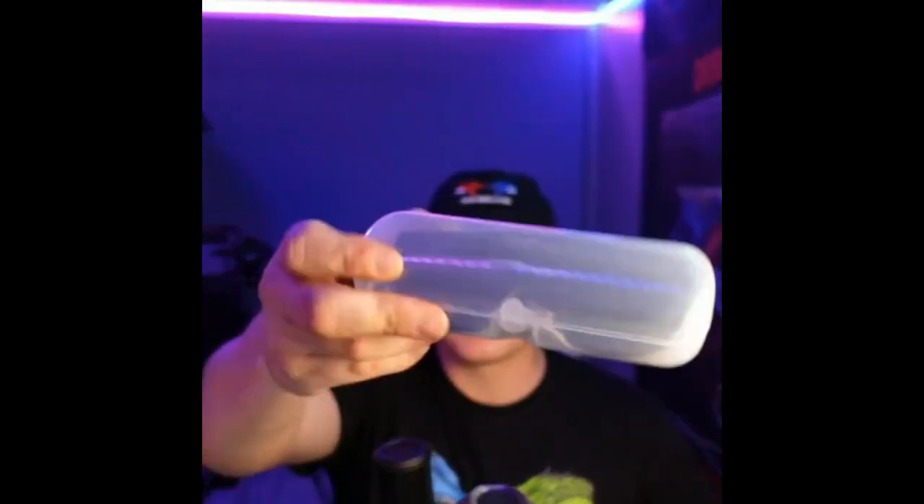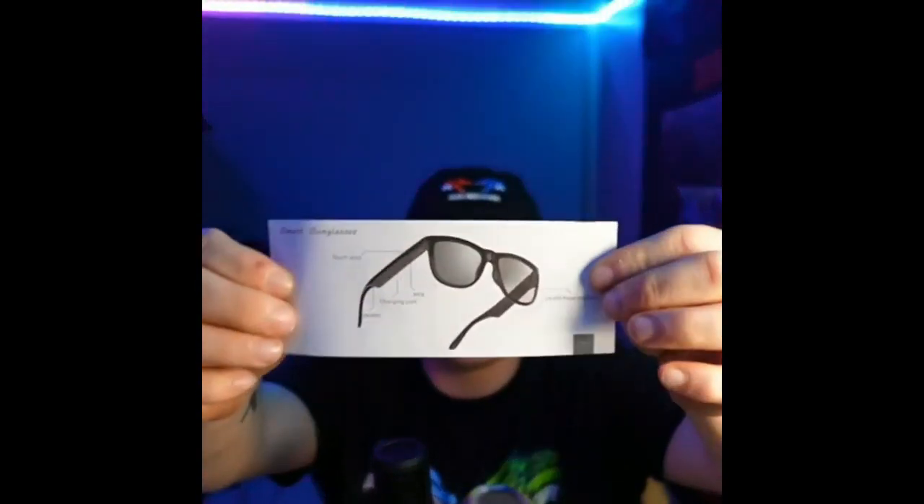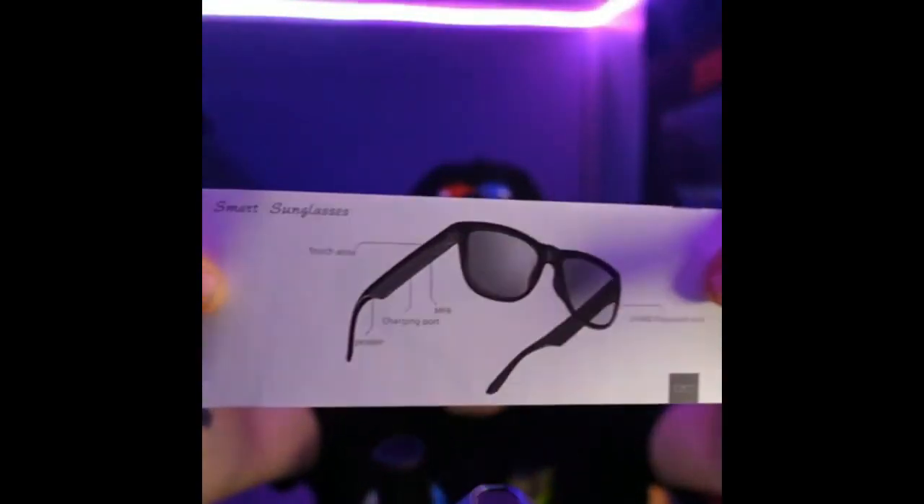Right here you guys can see you have a carrying case. Continuing on in the unboxing, you're going to notice right here you have a little bit of an instruction manual — it's very small, so these must be pretty simple to use. And then you're going to have your charging cable.